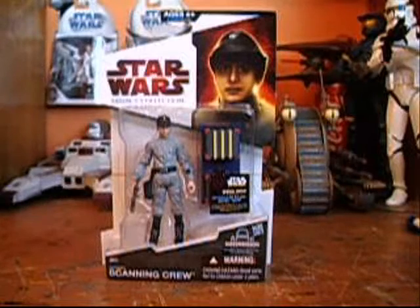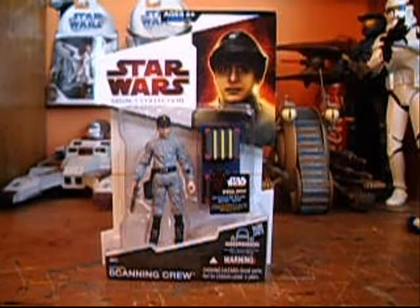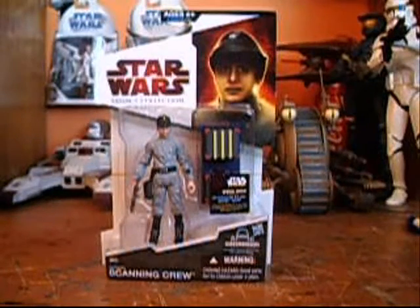It's coming out towards January, I believe — I'm not sure exactly. But that version does come with the correct box and has a different variation. Anyway, back to this figure. Hasbro made their own card art, or whatever you want to call it.